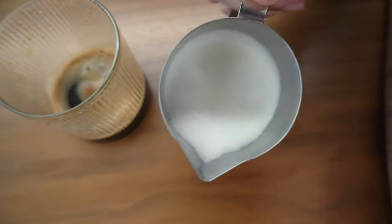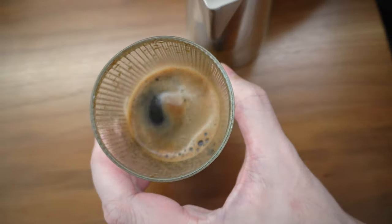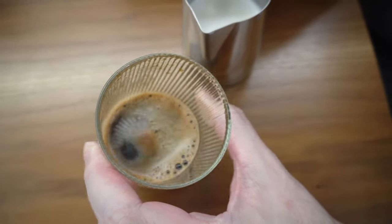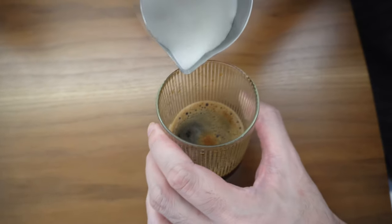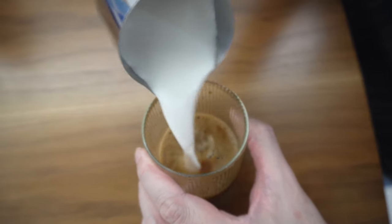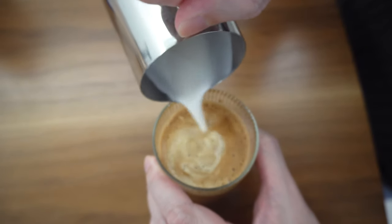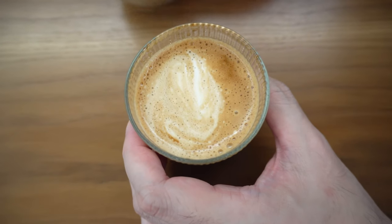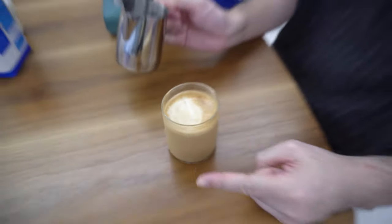The problem right now is I got very beautiful froth but just now the crema broke apart, so it's quite a disappointment. But let's try. It seems nearly there — I'll try again next round and do one more round.